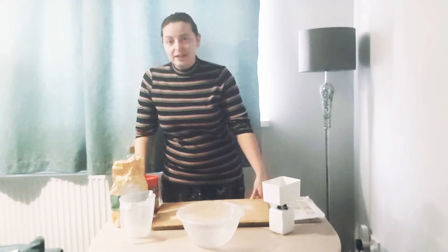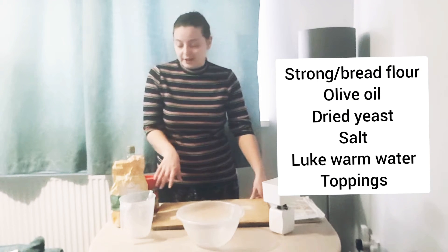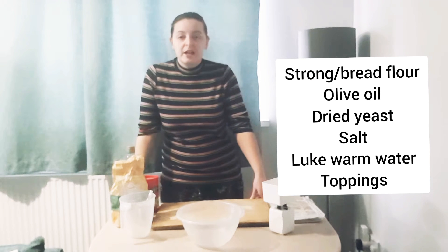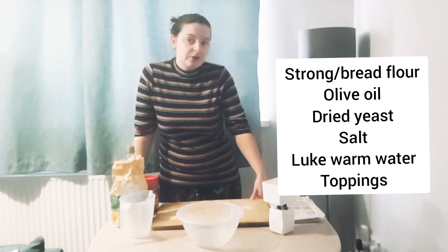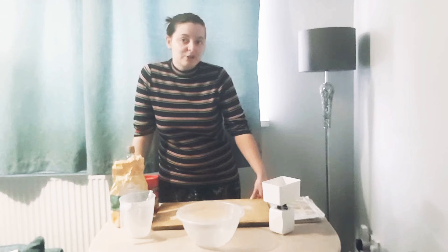What you're going to need is some bread or strong flour, olive oil, dried yeast, salt, and some warm water, and then your chosen tomato puree or barbecue sauce or whatever you want on top, and toppings.